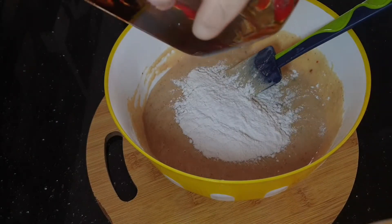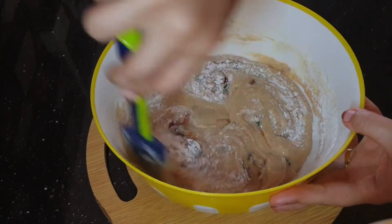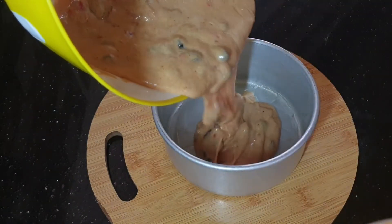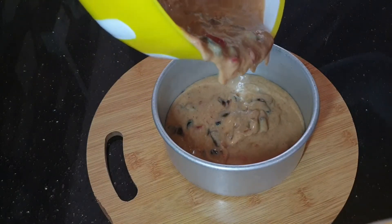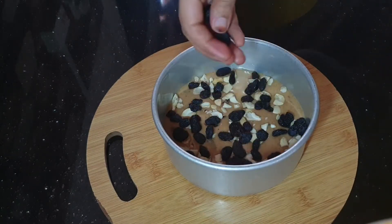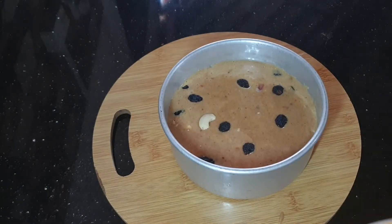When you fold it, you will need to fold the cake with softness. You will need to fold the batter carefully. Place the batter here. It is simple to fold — fold the batter.